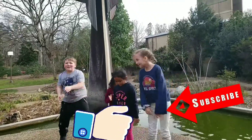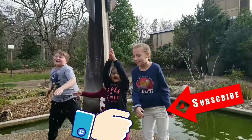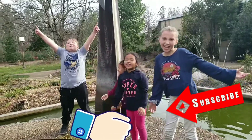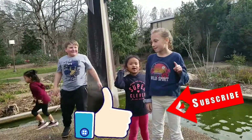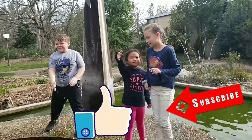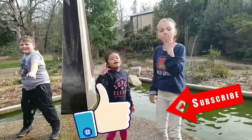Okay, guys. Thank you for watching. Give us a like, subscribe, and click the bell button. Bye-bye. Peace out.